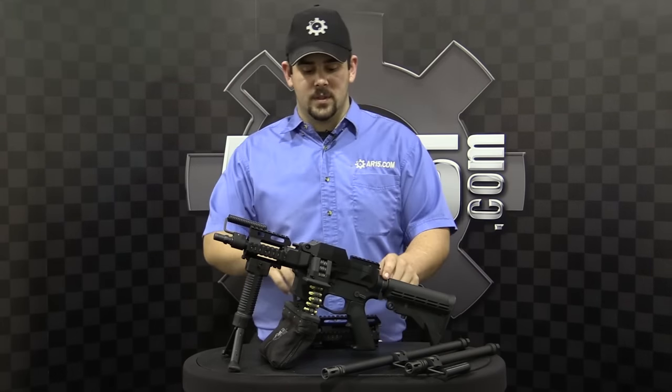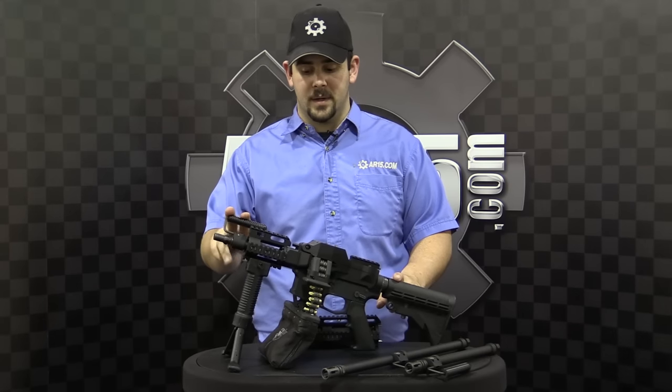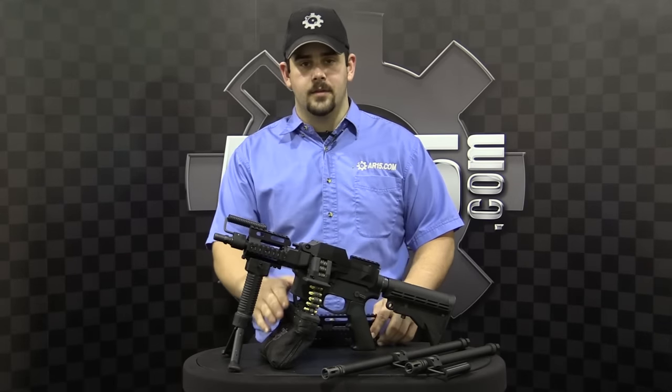That comes with the upper system, your choice of barrel, and depending on which barrel you choose, would be the shorter or the longer rail, and your ammo bag.